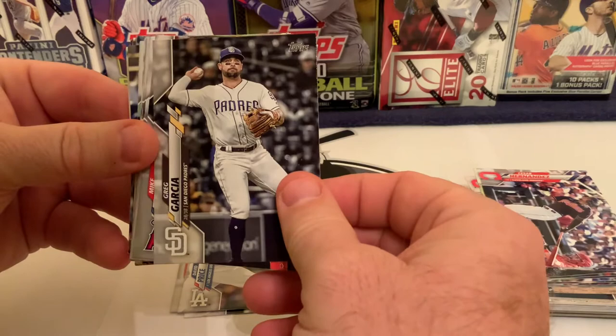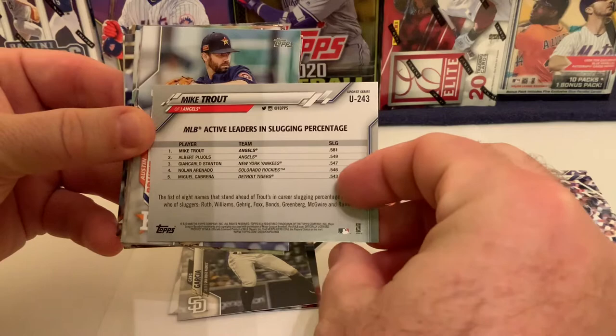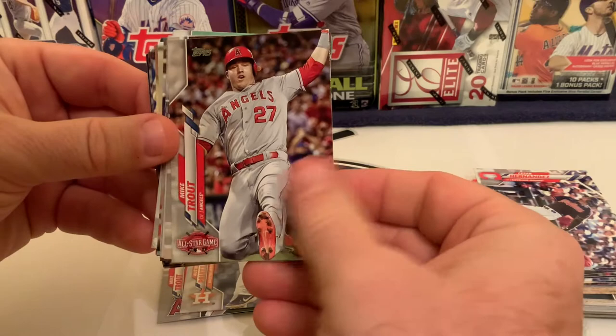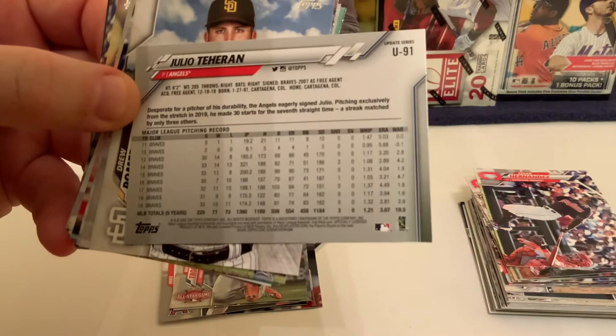We've got Greg Garcia of the San Diego Padres. Then there's Mike Trout on an active leaders card — he's number one in slugging percentage, followed by Pujols, Stanton, Arenado, and Cabrera. We have Austin Pruitt for the Houston Astros and another Mike Trout — that's Trout on three cards so far: the Freeway card, the slugging card, and now an All-Star game card.